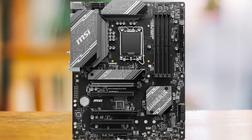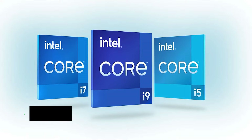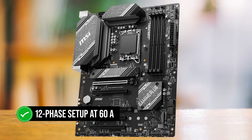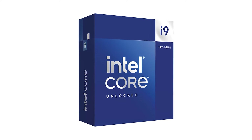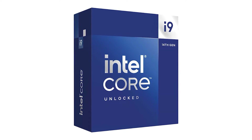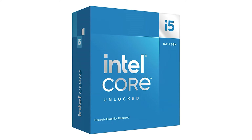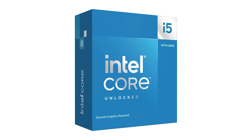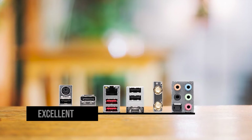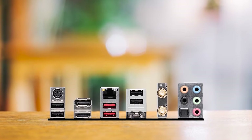Starting with the VRMs, MSI has done an excellent job. The motherboard has strong VRMs, capable of powering Intel 12th to 14th gen CPUs effortlessly. With a 12-phase setup at 60 amps, it can handle an Intel Core i9-14900K at stock settings. If it weren't a B760 motherboard, I would have comfortably overclocked an i5-14600K beyond 5.3 GHz, thanks to the beefy VRM. The strong VRM is coupled with an excellent heatsink that keeps temperatures below 70 degrees Celsius even under heavy all-core loads.